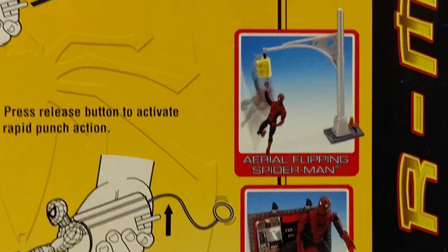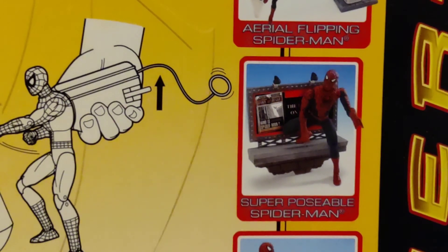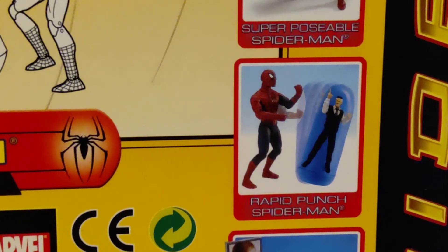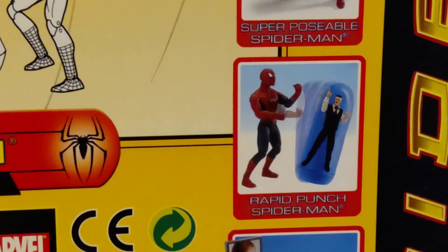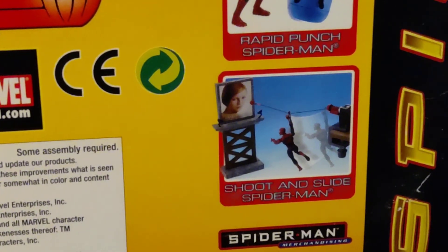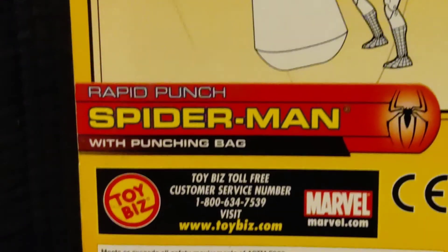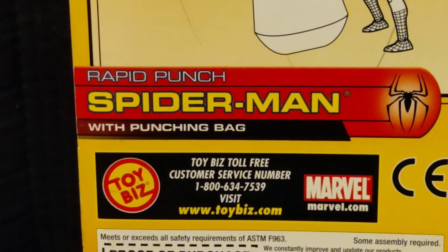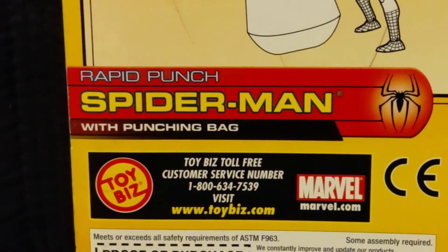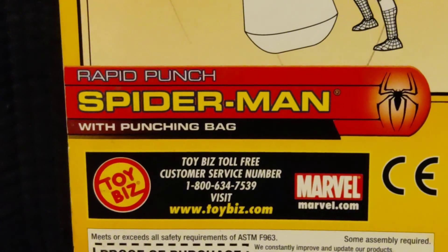Here's Aerial Flipping Spider-Man, which I do not have. Superposable Spider-Man, which I do have. Rapid Punch Spider-Man, which I have. I honestly don't know why they included the one that came with the box — maybe they did that with every single one of them. Zipline Spider-Man, Shoot and Slide Spider-Man, which I do have. And the Toy Biz toll-free customer service number — don't even bother calling that because Toy Biz has been out of business for many, many years. They don't exist anymore.